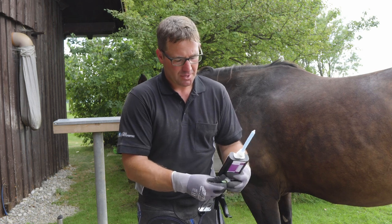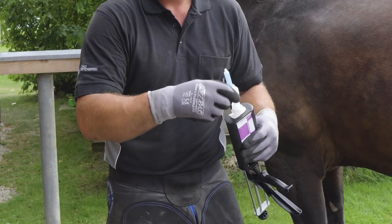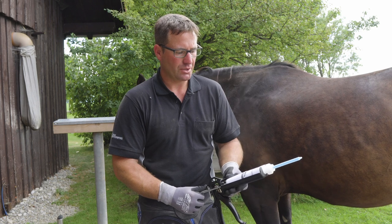You put it on top. Keep the original cap to re-close the cartridge, then put the mixer tip on top — and done. Now you can start working.